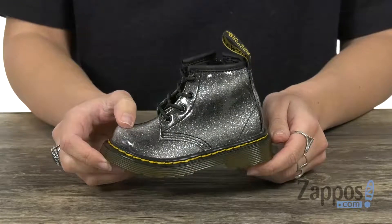That's awesome for cushion and comfort — they are totally gonna love running around in these. Grab them today from Doc Martens Kids Collection.